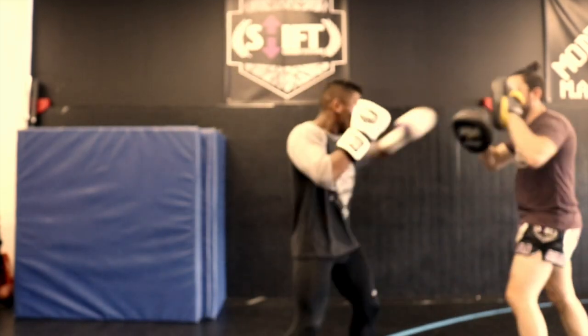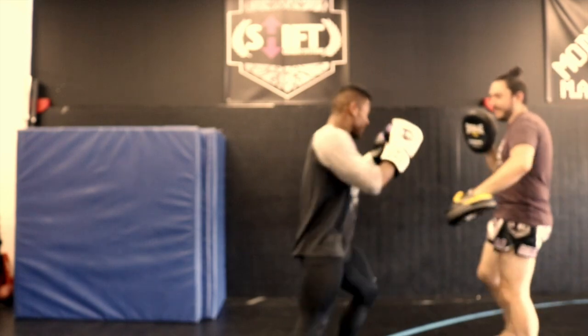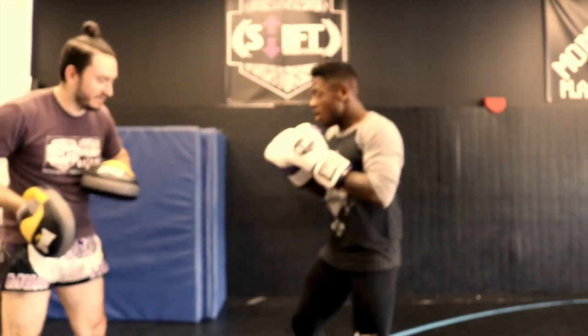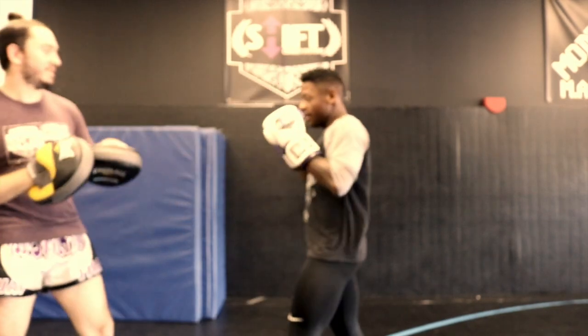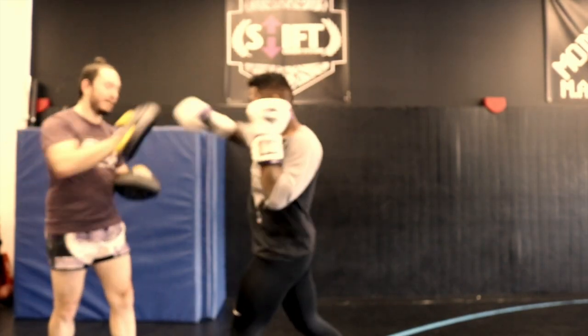One of the things that I really like about them is that a mitt that's this soft sometimes struggles to have a good crack for your striker, but these have a nice audible response. It doesn't make or break a mitt, but sometimes that little bit of pop in the mitt does a lot to amp up your striker and get them giving you their best round.